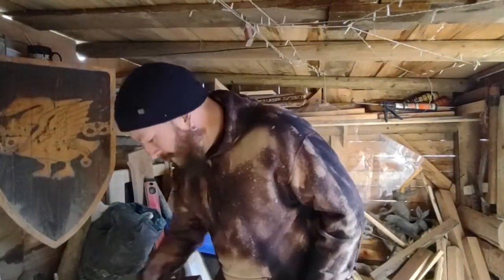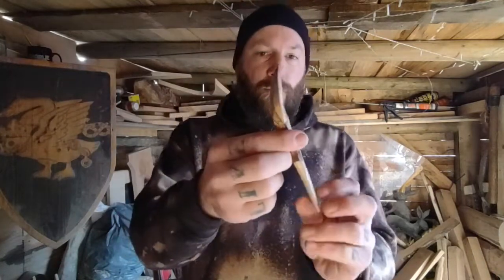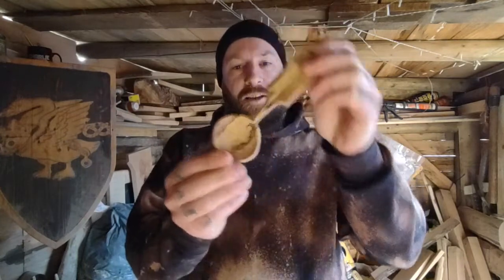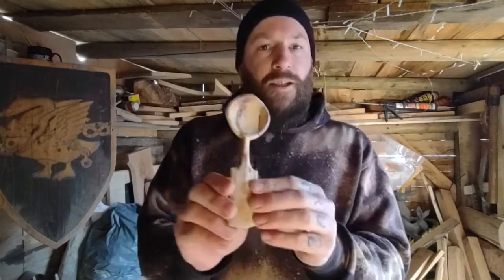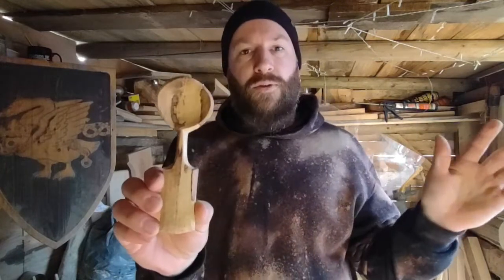Welcome back to the channel. What I'm going to be doing today is showing you how I carve one of these — I call it a Birkavik spoon. It's a spoon based off of multiple spoons from within the Viking age. This particular one is carved out of spalted beech. You'll have to excuse the wind noise — it's a very windy day.